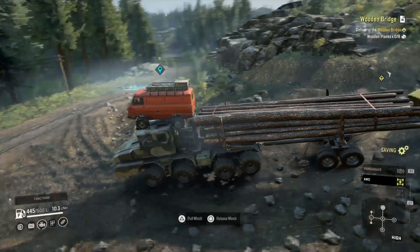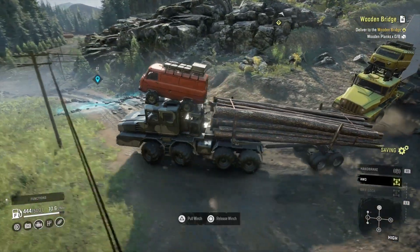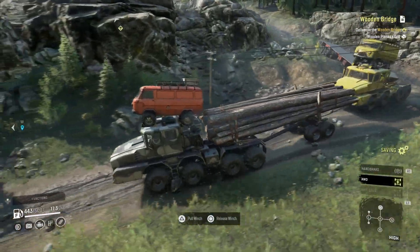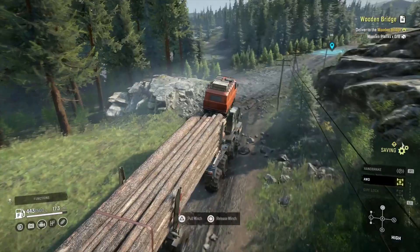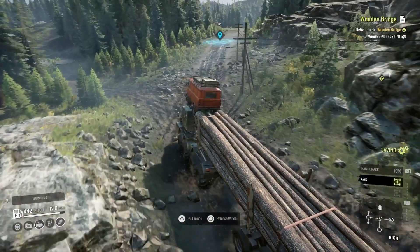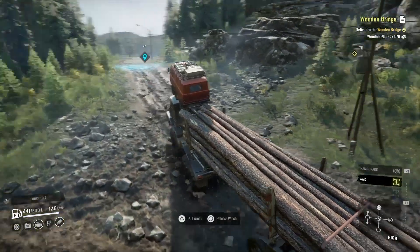The worst thing about having optional diffs is so many times you're just in low range with the diffs on or whatever and it moans and says they're about to explode or something. But ticking along through here, even wrenching it all the way through where I got logs and down that hill - tipping is just not a worry.